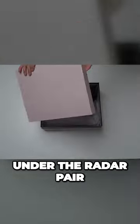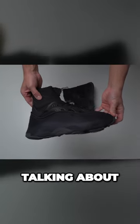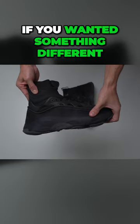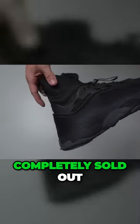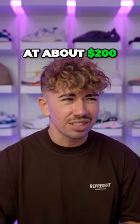This is definitely a somewhat under-the-radar pair of sneakers — it's not a collaboration that everybody was talking about, but it's one of my personal favorite sneakers. If you wanted something different, this is definitely something different. These dropped earlier this year, completely sold out, and now you can find them for just above retail price at about $200.